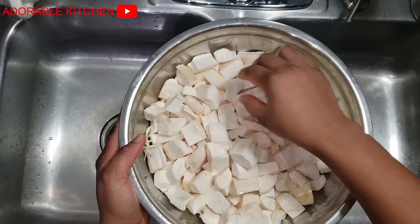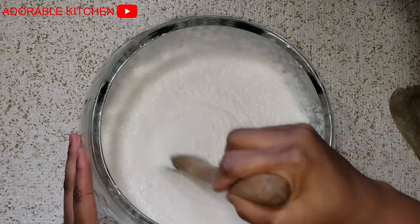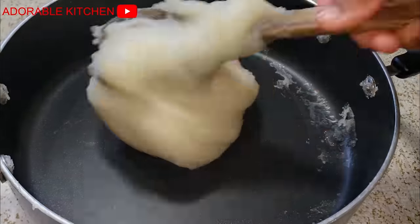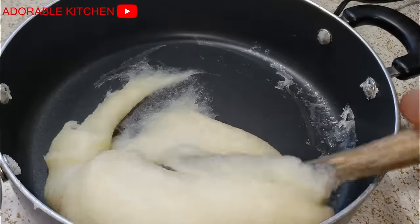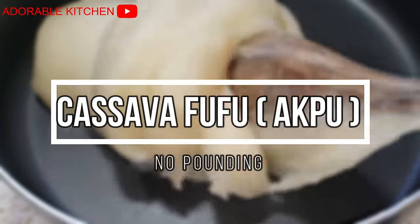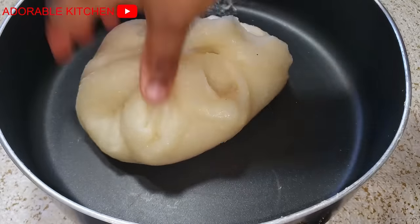Hey guys, welcome back. Today's video I will show you how to make cassava fufu, also called abacha santana or loiloi. I'll show you how to make that today in the comfort of your home. So if you are interested, just relax, balance well, and get your favorite soup ready.